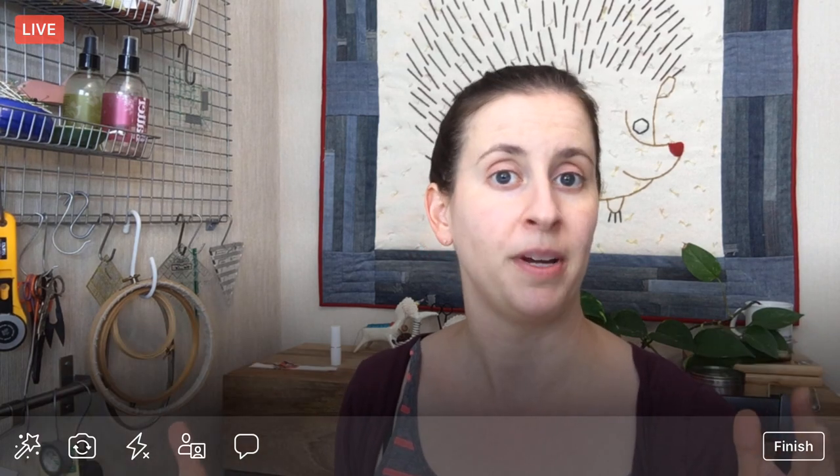Hey there, everyone. Happy Monday. Thank you for joining me. My name is Alyssa Thomas from Penguin and Fish, where we make lovely and quirky hand embroidery kits. I'm here every weeknight at 8:30 PM Central Time — that's 9:30 Eastern, 6:30 Pacific. It's a time where we can relax and craft together for about an hour, and I work on a whole project from beginning to end. Thanks for joining me here on Facebook, and thanks to replay viewers watching on YouTube at Penguin and Fish Movies.